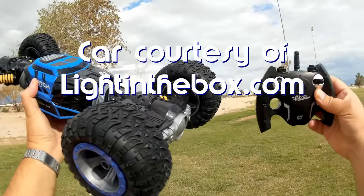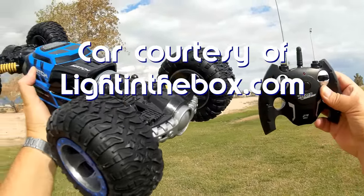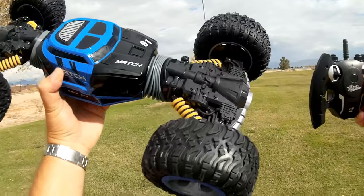3, 2, 1. Good morning, QuietCopter101 here, and what I got for you today is a really interesting new car.